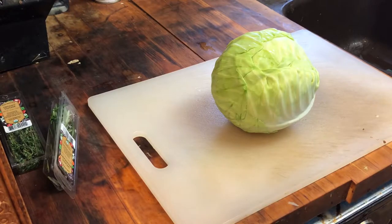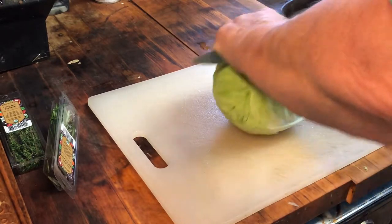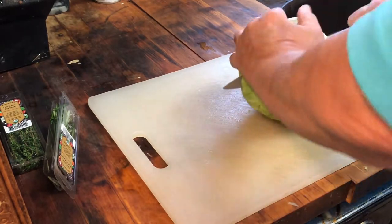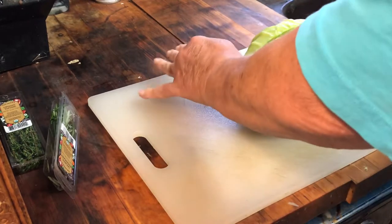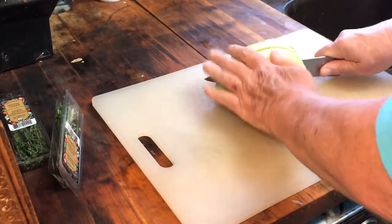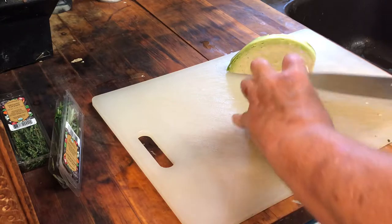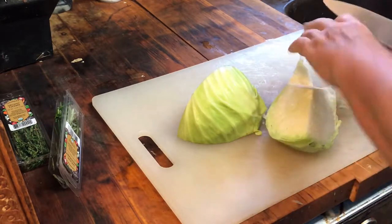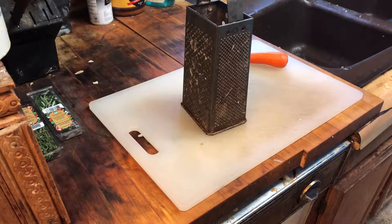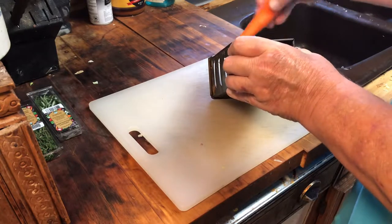Now that we've got the onions done, moving over to the cabbage. This is a small head of cabbage — this one was actually kind of on the tough side. I'm just going to quarter it, and as you can see I'm doing a little triangle cut and removing the core out of each quarter. Then I'm just going to shred the leaves. I'm going to take my carrots and shred those on the box grater.